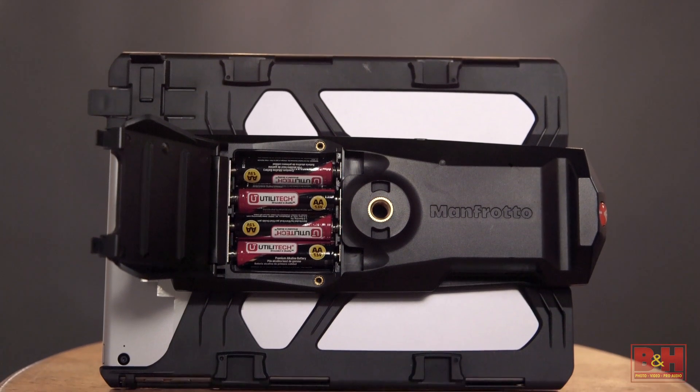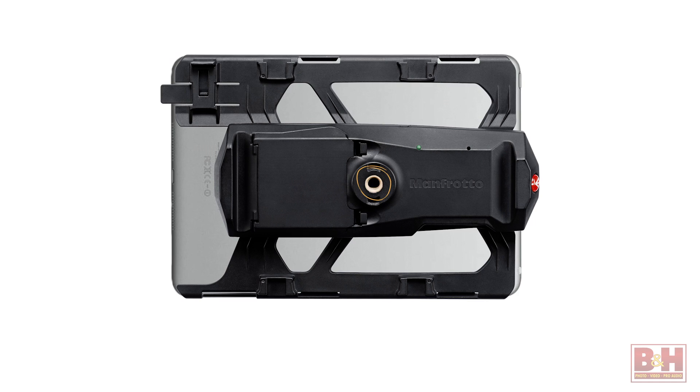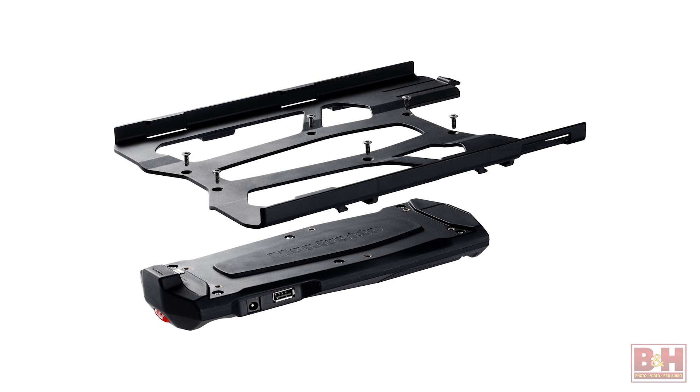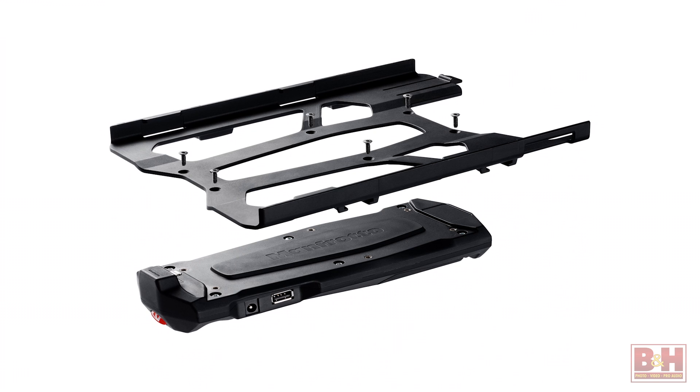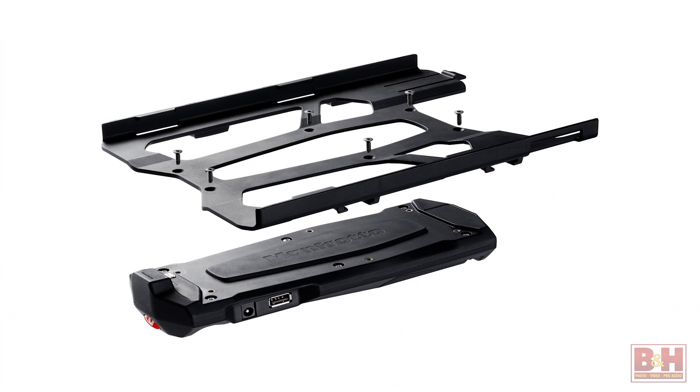It can run on four AA batteries, or you can plug into AC power. The back of the iPad holder has a 3/8-16 brass fitting for compatibility with all sorts of support options. There are four cold shoe mounts on the back so that you can attach other accessories. And the frame is user replaceable, so your Digital Director will be forward compatible with future iPads.